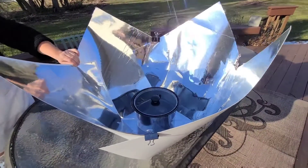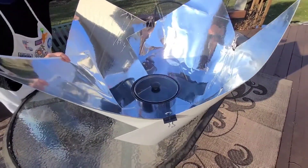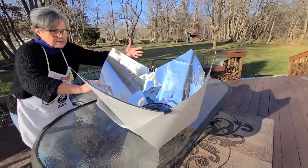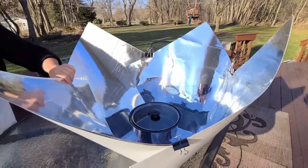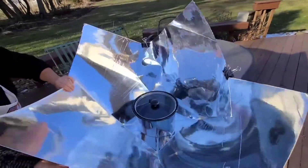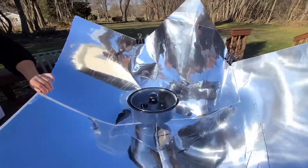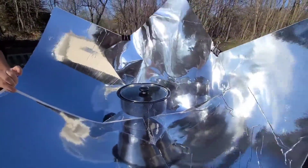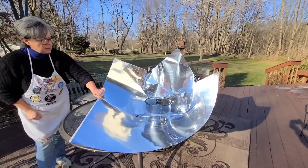We're outside, and I'm going to talk for a minute about how you align your Copenhagen to the sun. This is the rear panel — you face that directly to the sun. If the sun is high in the sky, bring all the panels up to form a nice cone shape and get as much reflectivity as you can into the cooking space. This afternoon we're working with a low sun, so I'm going to lower the front panels — otherwise they were creating a shadow on the pot. I can lower them pretty much all the way down, which allows the sun to hit the pot directly and also receive reflection from the panels surrounding it on the sides and the back.